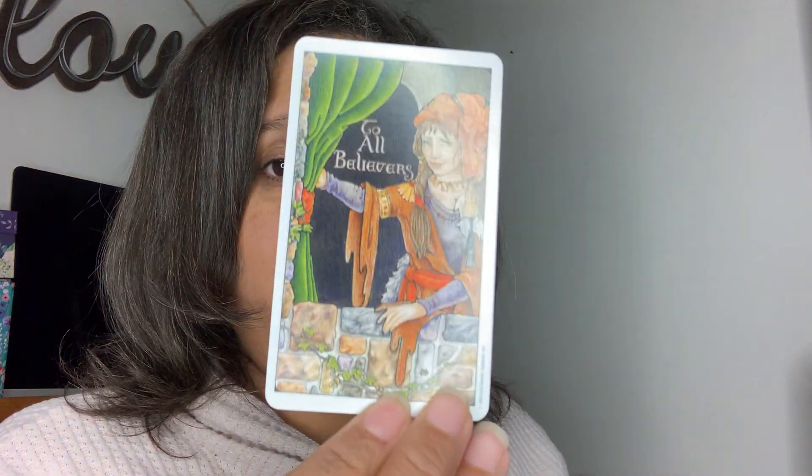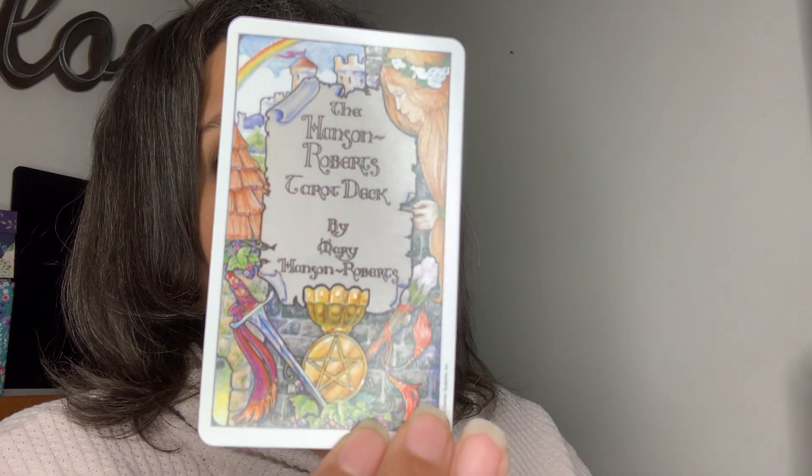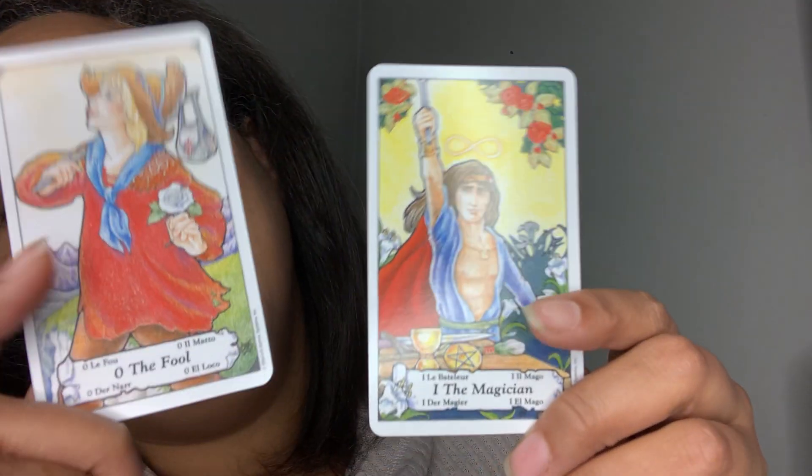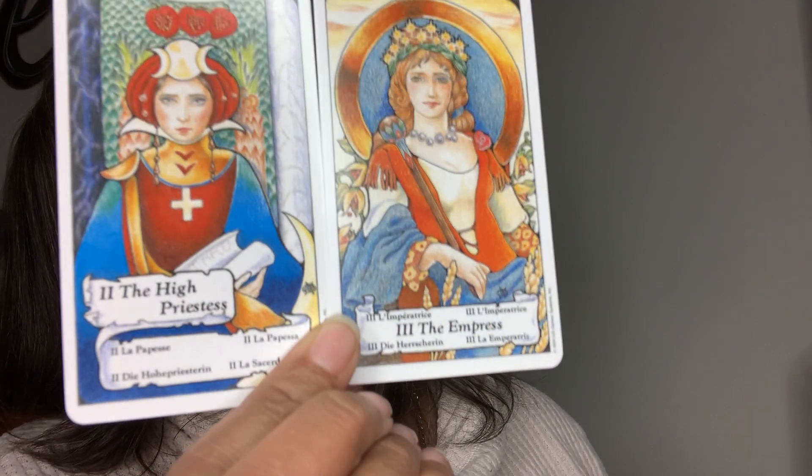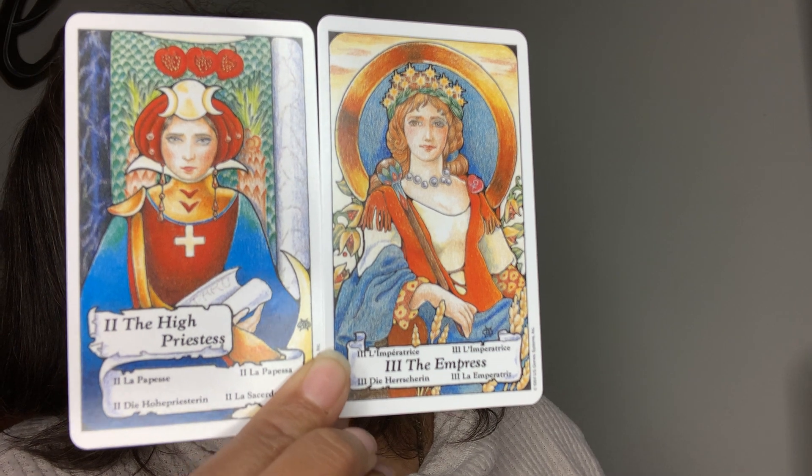The first card you see says 'To all believers.' This is what the back looks like. Then you have a little description of who's responsible for these. And then we start — oh, I'm returning them. This is the Fool and this is the Magician. They do have little titles in different languages — they have it in French, in 'Mago,' in Spanish, and two other languages.